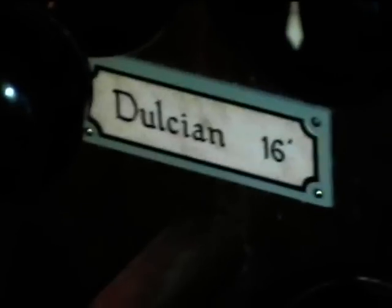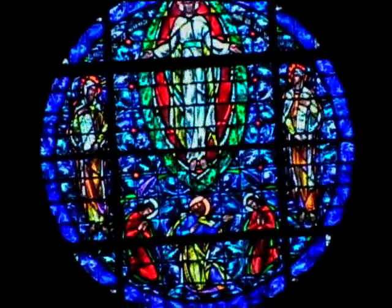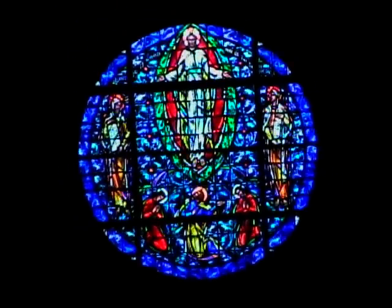And then there's a 16-foot dulcian that's very nice in the positif. So that's coming from behind me.